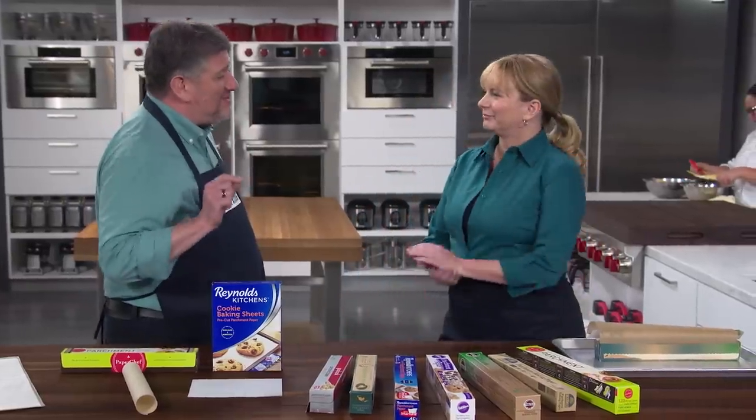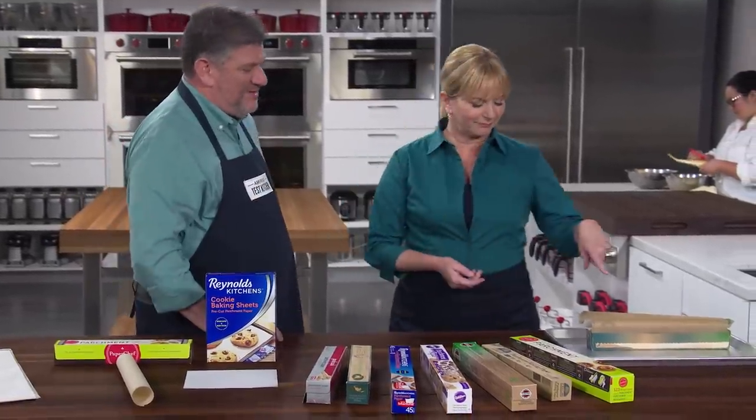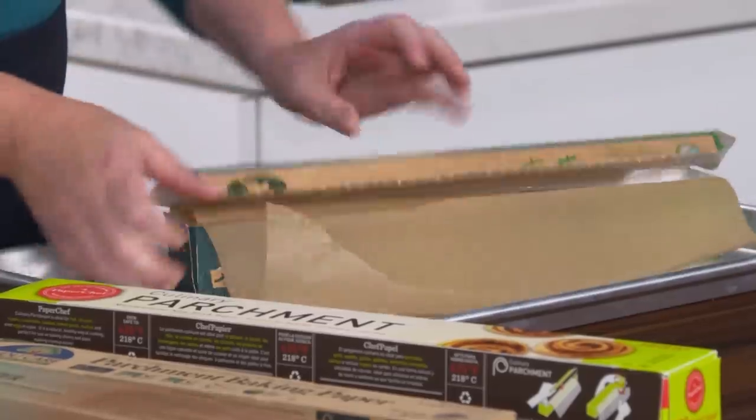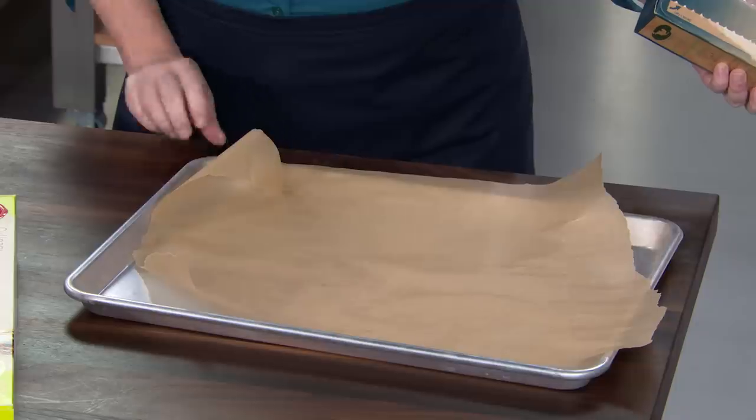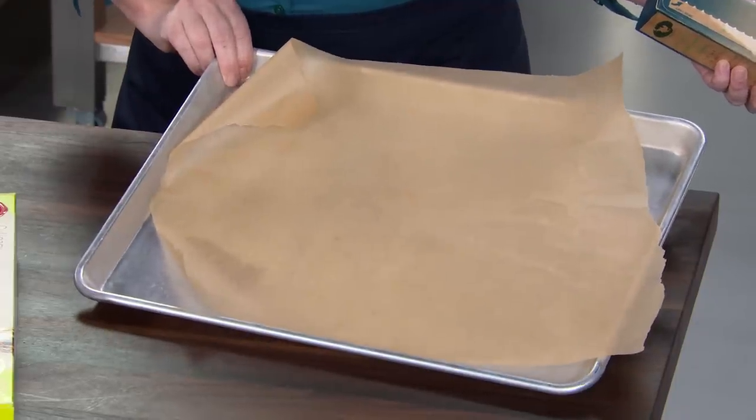Today we're celebrating a real unsung hero of the kitchen — parchment paper. Adam's here and he's going to tell us all about it and which one is best. What I would like you to do is just tear off a nice, neat piece of parchment paper from that roll to line that baking sheet. And therein lies the rub — that's the problem with a lot of parchment products for home use.